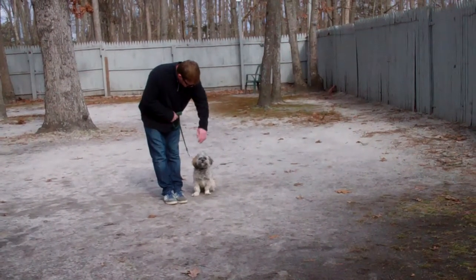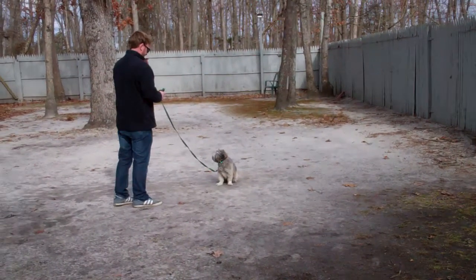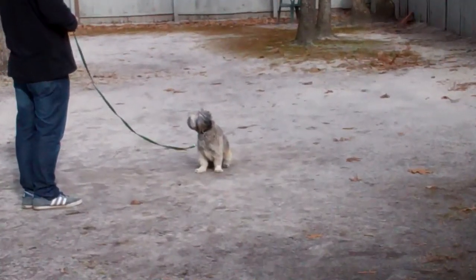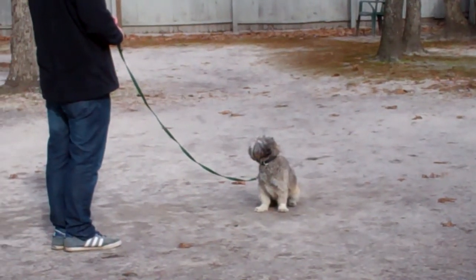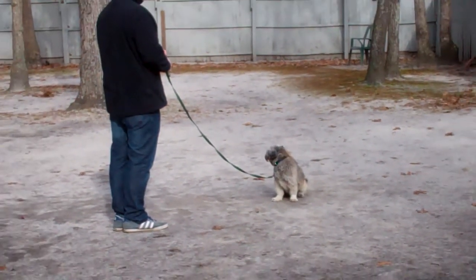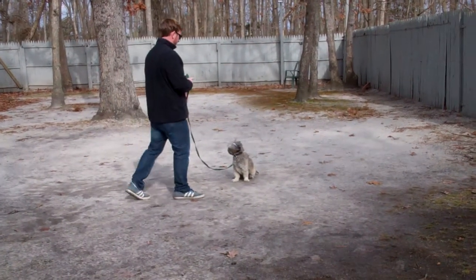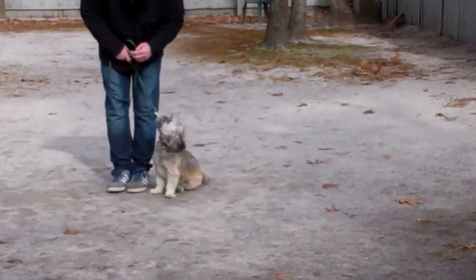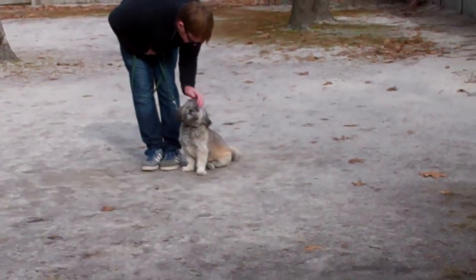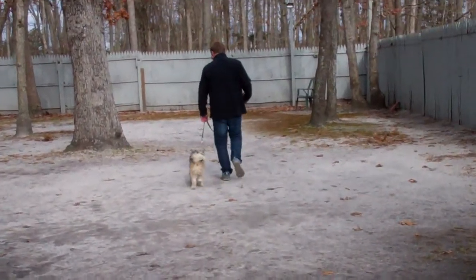The next exercise we're going to demonstrate is the stay. The stay is a hand and a voice command, and because it is a stationary exercise, it is a one-word command that should be practiced both indoors and outdoors. It's practiced for one minute, working up to three minutes. When Rich returns back to him, he will walk all the way around him as an additional distraction, and they always end up back at heel position. He gives him a little pat for praise and they take off heeling again.